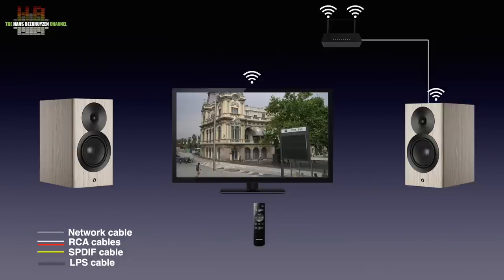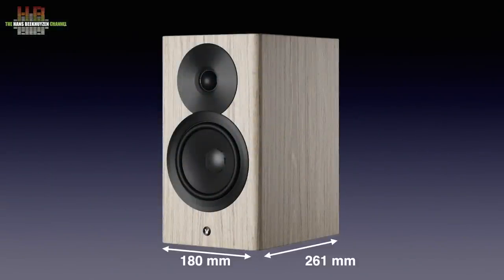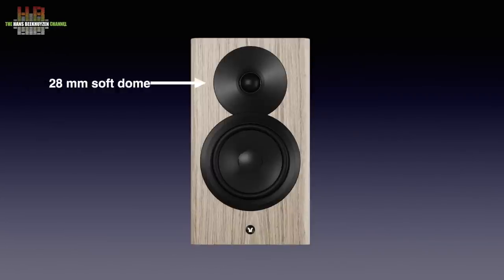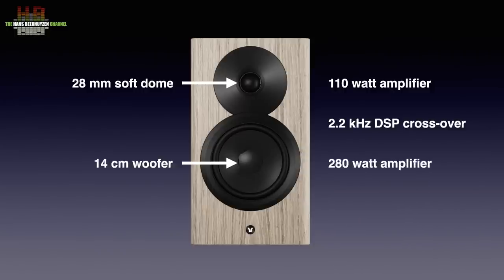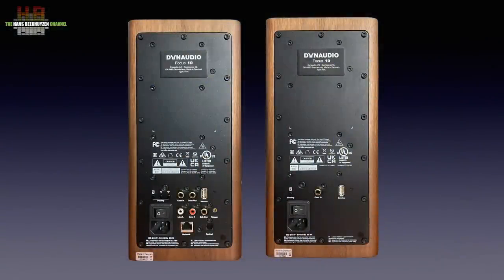Time to take a look at the speakers. The Focus 10 measures 180 x 261 x 350 mm and weighs 7.5 kg. The baffle contains a 28 mm soft dome tweeter and a 14 cm woofer. The tweeter is powered by a 110-watt amplifier and is crossed over at 2.2 kHz. The woofer is driven by a 280-watt amplifier. On the rear we see the large differences between the primary speaker on the left and the client speaker on the right. Each has its own amplifiers and digital crossover, but the primary speaker contains all inputs, both wireless and wired.